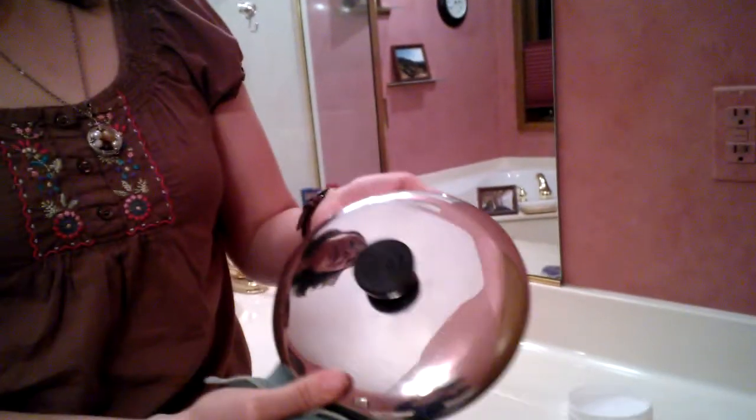We're still in the bathroom so I can show you one more cleaning paste demonstration. Cleaning paste is awesome on fixtures and on stainless steel. So if you have stainless steel appliances, a stainless steel sink, this is the product that you absolutely have to have. I don't have any of those things so I'm going to show you on the stainless steel lid.